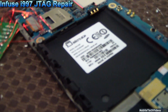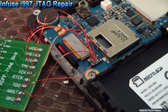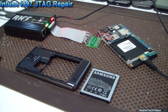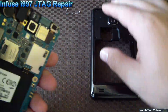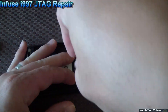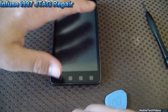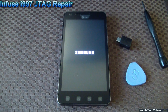Let's go. All right, there you've seen our JTAG repair, we've got our boot screen, and we're looking good.